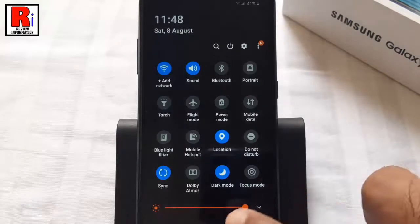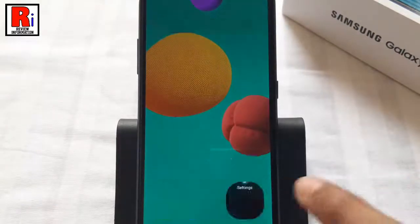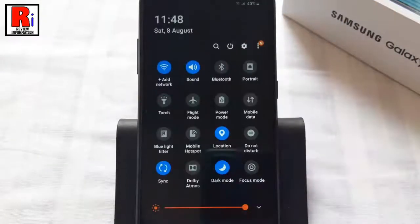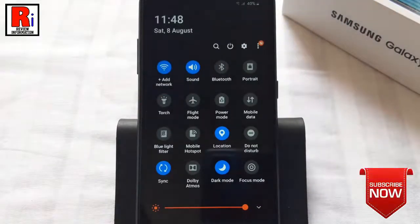The dark mode has been enabled. You can disable the dark mode by tapping on the moon icon again.